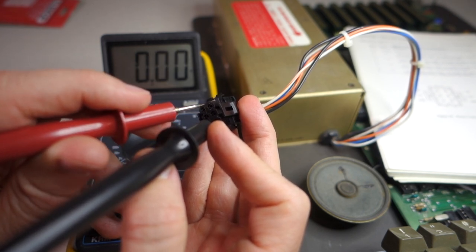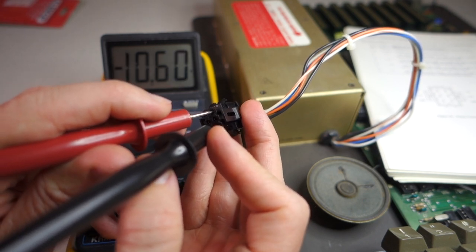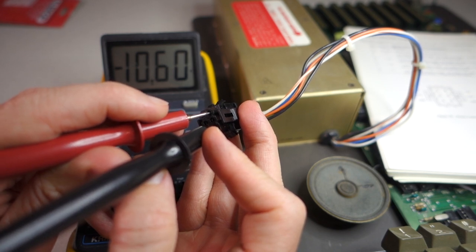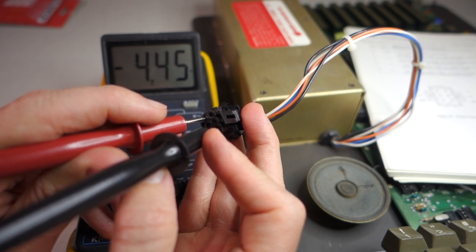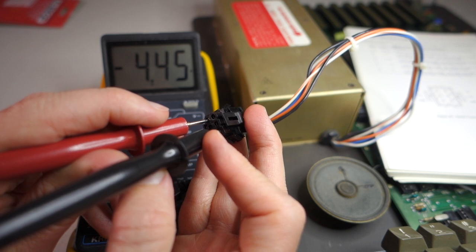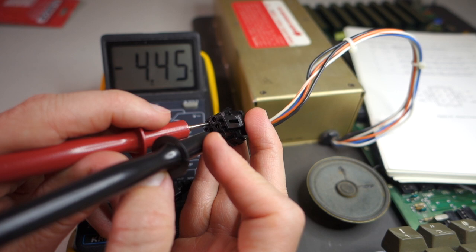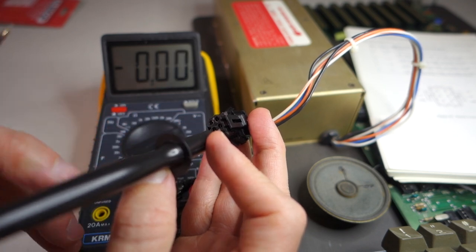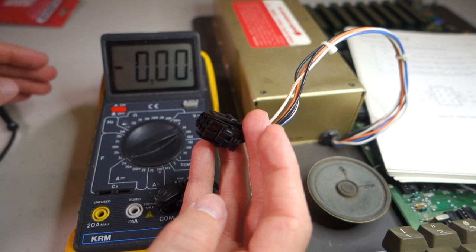This power supply is supplying roughly correct voltages but isn't great. The minus 12V rail is actually reading minus 10.6V, and the minus 5V rail is reading minus 4.45V. We already know this Apple II works, but if problems arise in the future I might suspect the power supply since those voltages aren't really within spec. Let's go ahead and plug it in and measure some voltages on the motherboard itself.